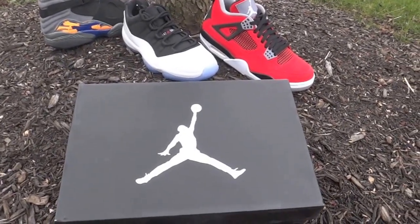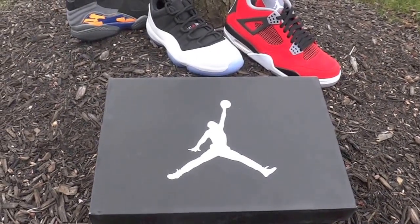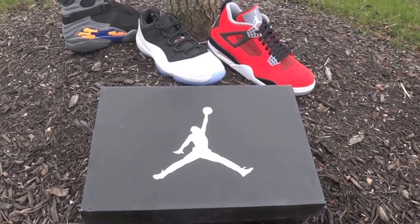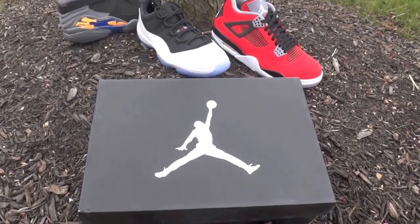Hey guys, this is Khan from KicksOnFire.com. I don't even have a specific job title here — I basically do everything that needs to get done. I just got my pair of Bugs Bunny 8's in, just saw them in person, and they look sick.